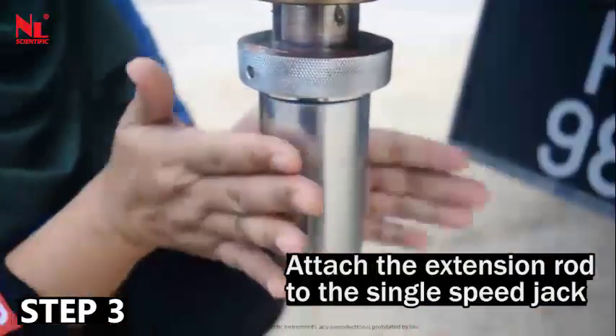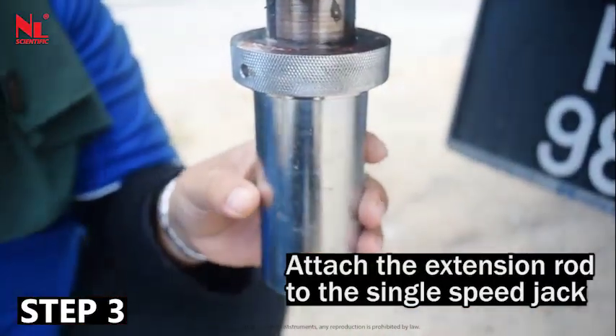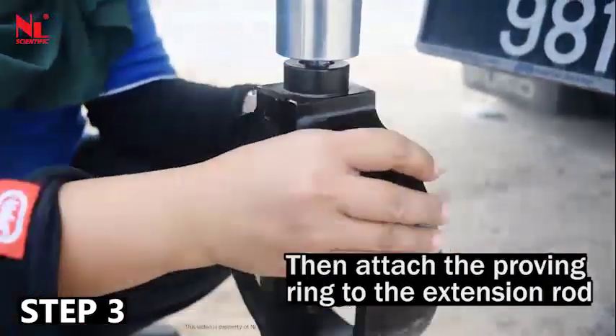Attach the extension rod to the single speed jack. Then attach the proving ring to the extension rod.